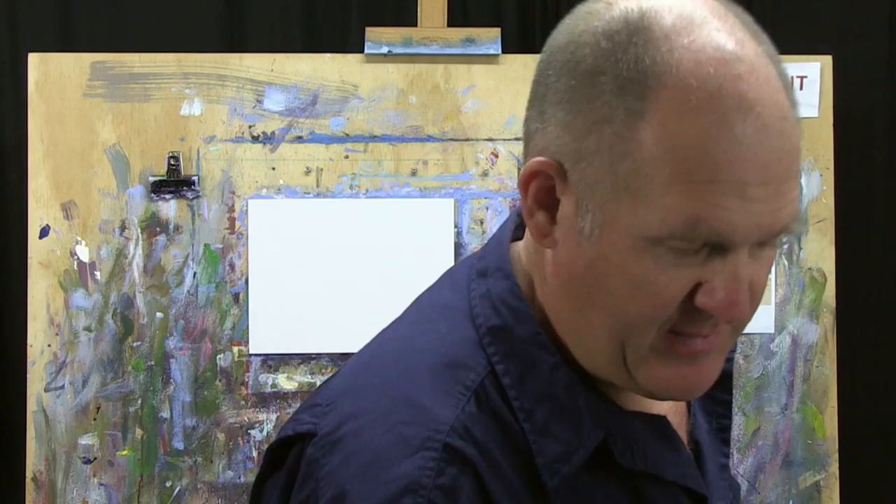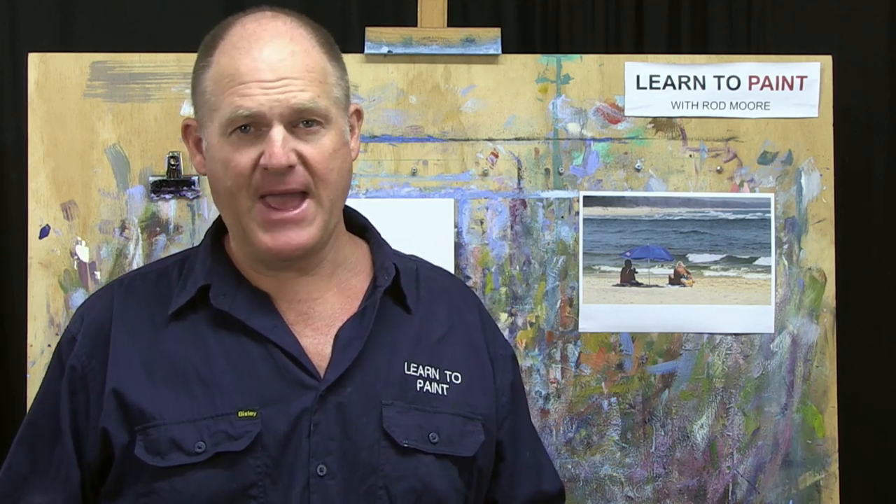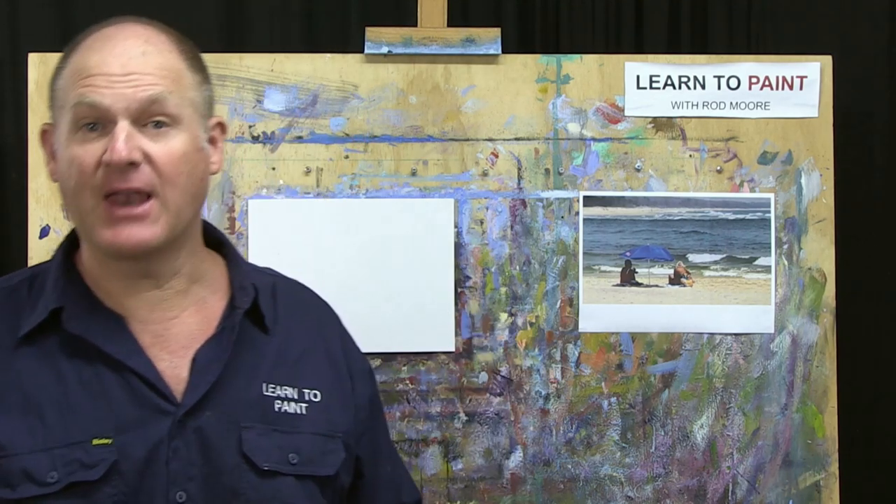If you enjoy figure painting, this will be a nice little challenge. It's a good skill to develop — being able to put figures into a landscape or seascape. Look out for our upcoming course on romantic figures in the landscape.